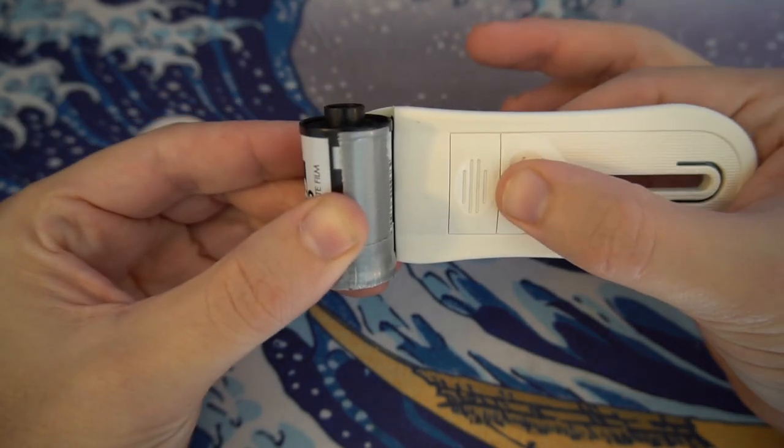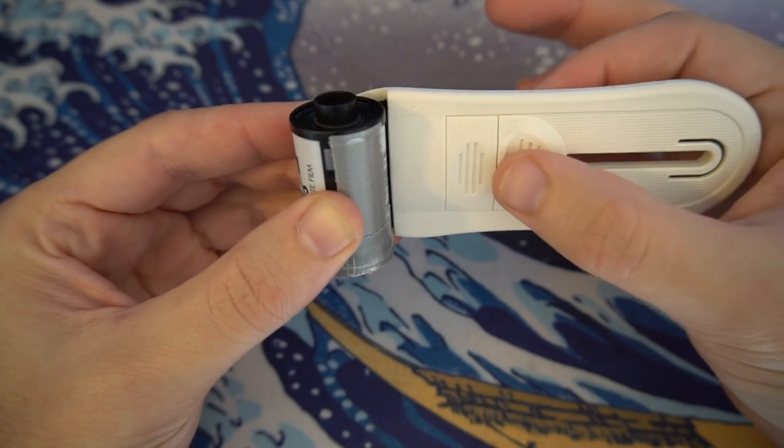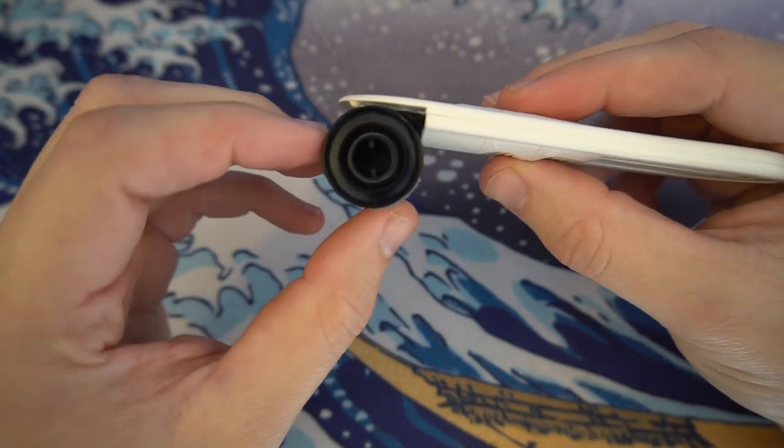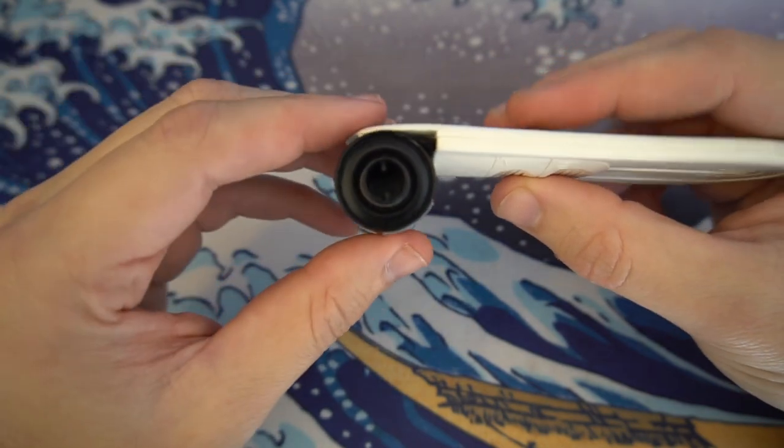After the quarter turn clockwise, push the B part of the retriever all the way to the left. Some people like to pull the canister out at that point, but the way I like to do it is to grab hold of the A leg.